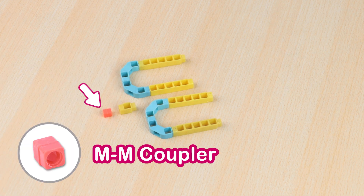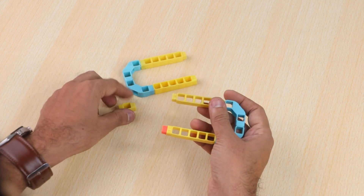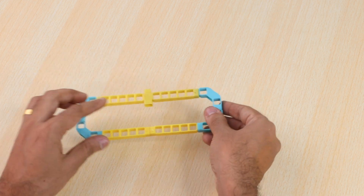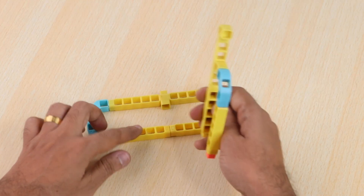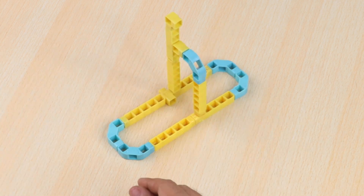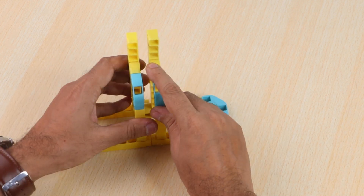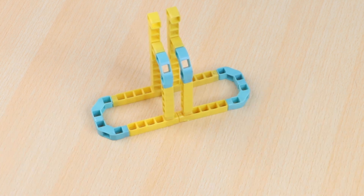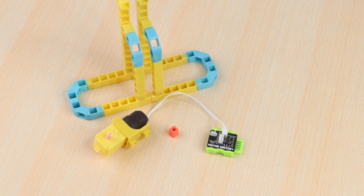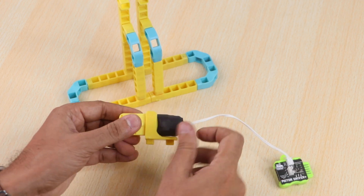Take one male-to-male coupler and one-hole beam. Use them to attach both the previous U-structures as shown. Now let's attach both frames to this. Take one BO shaft and a motor connected to motor driver blocks. Fix the BO shaft to the axle of the motor, then attach the motor to the frame as shown.